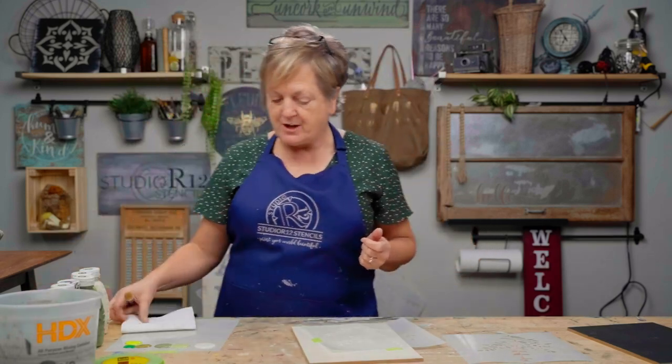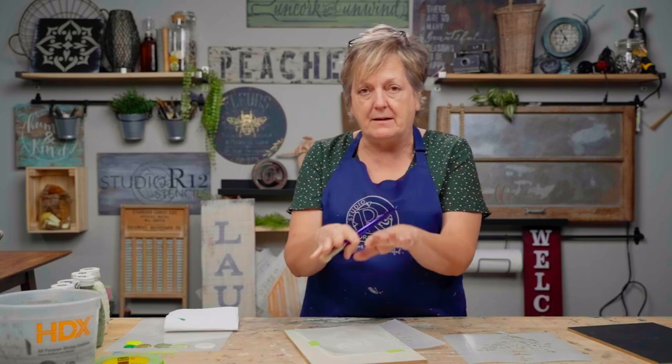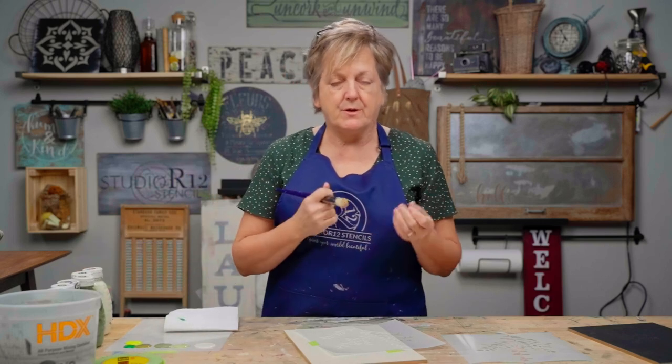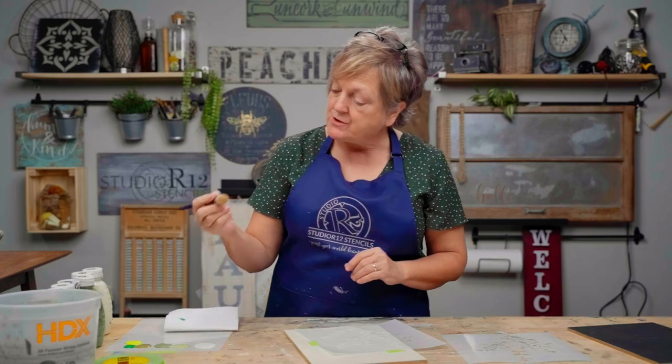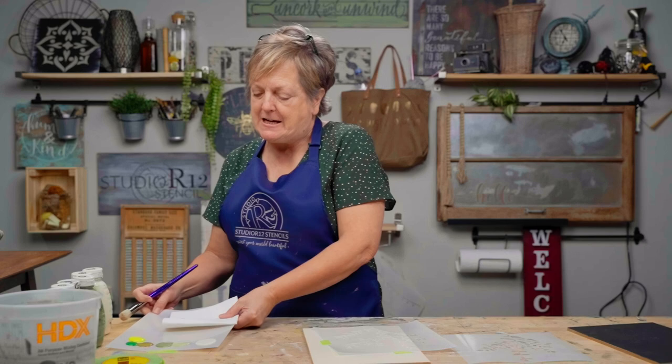You can use your stencils over and over, and you can use things you've had for years to create really unique projects. Take our dome brush — the dome brush is the key to not bleeding under your stencils. You want to make sure that you are using a dome brush. It is super stiff and doesn't allow the paint to slide under. We're also using colors that have no water in them — this is very important when you're stenciling. We're going to dip with our dry dome brush into a green color.